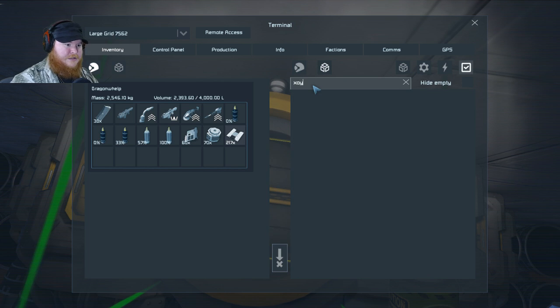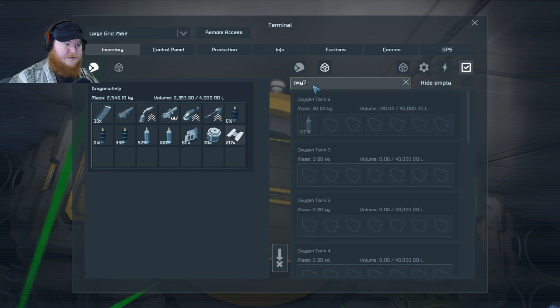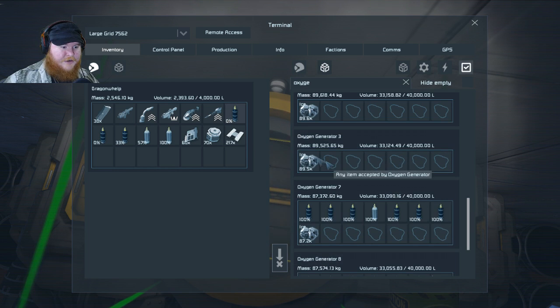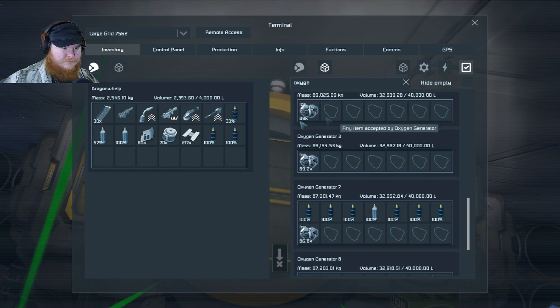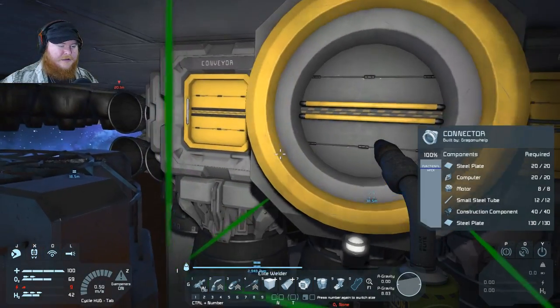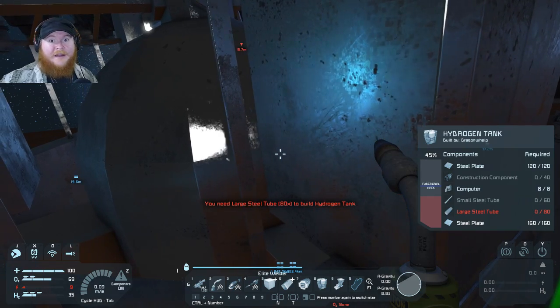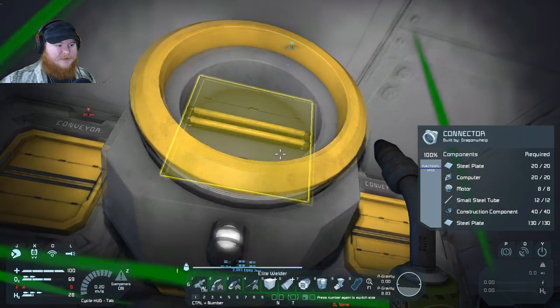Next we'll do construction components — let's put all these back. Quickly — oxygen! Need to find a generator quickly. There we go, we're good on oxygen. We almost ran out of hydrogen — I would have fallen back to the planet and had to find some way to get myself back up. Alright, construction components — on it.